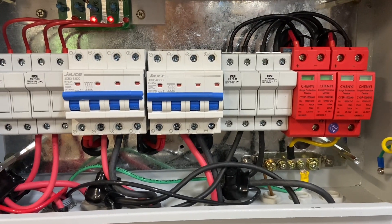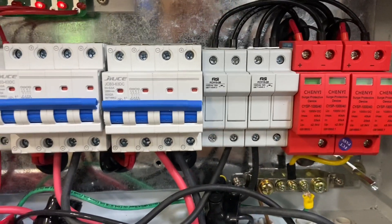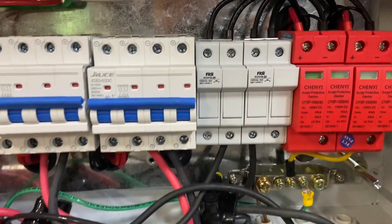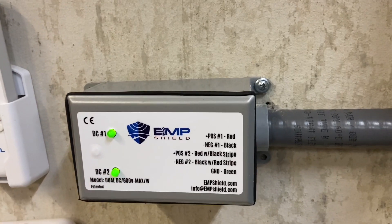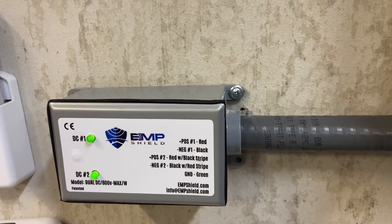The PV is going to come in here and then continue right back where it was — the path stays the same. The only difference is I'm adding the EMP Shield on one leg right here. It won't interrupt anything; it's just a way to tie it into the line, which is the most important part. I was able to splice everything in with the connectors. Right there is the lightning protection that comes with the combiner boxes, which does offer some protection. Now that I'm finished, you can see both indicator lights are on, showing that everything is functioning correctly.